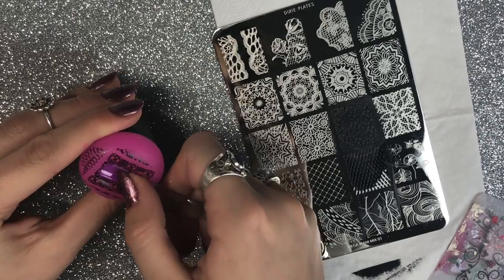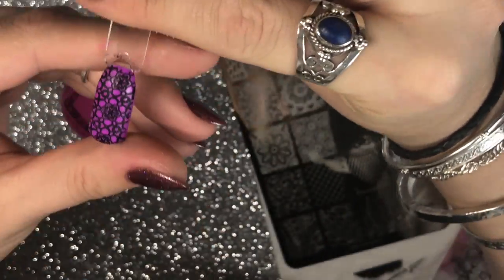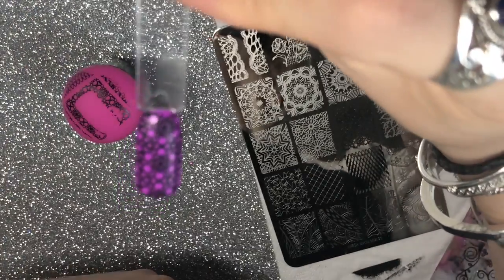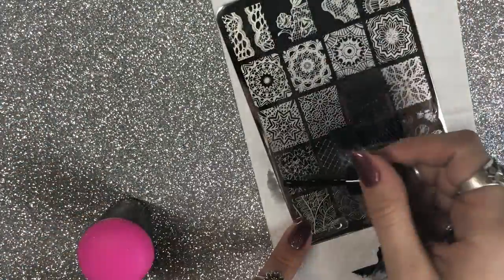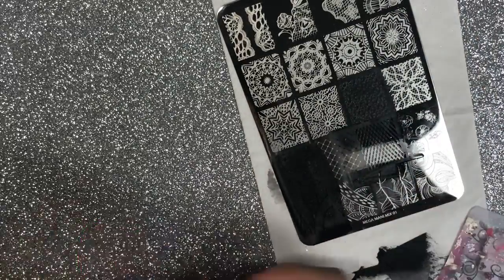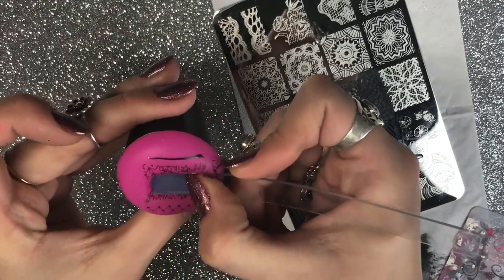I'm starting out with the Mega Mani Mix plate and I'll be doing six swatches on each plate for you. These plates are really well etched — as you can see here, it picked up the image perfectly. Any imperfections in the images are due to my error in stamping, applying too much or too little polish, or scraping wrong. It's not the error of the plate, because they are absolutely fabulous.